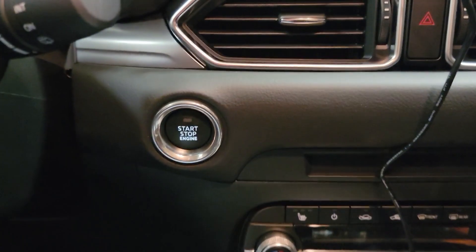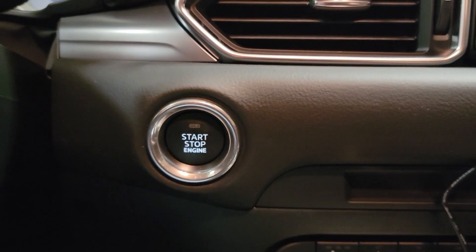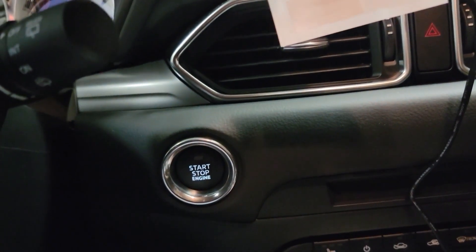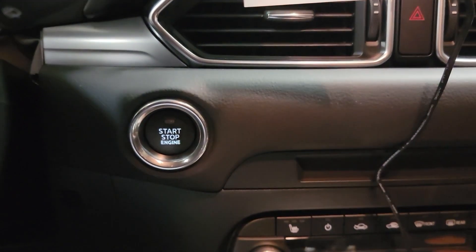My girl got this Mazda and she likes some bling, but she ain't got nothing on her start engine button. So I got her a hook up - got her some bling so when she presses it she's gonna be happy. Let's check it out and see what it looks like.